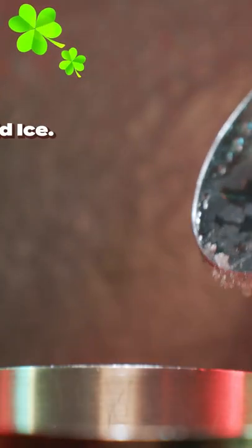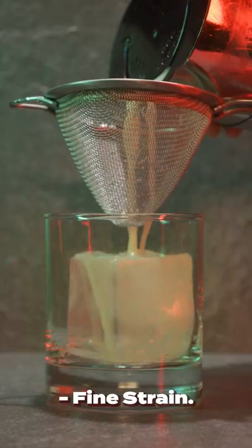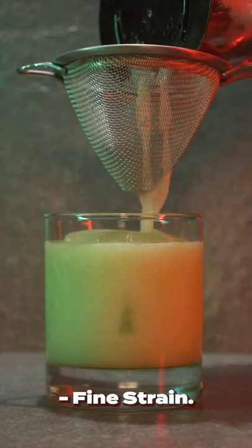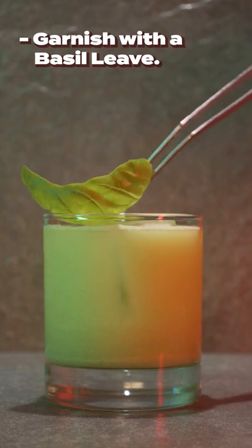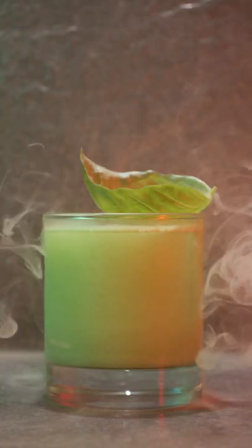Add ice and medium shake for five to ten seconds before fine straining into your rocks glass. Garnish with a basil leaf, and that's the Lucky Bulldog.